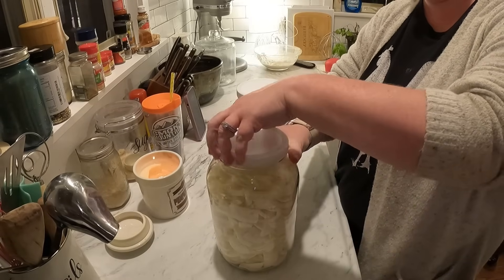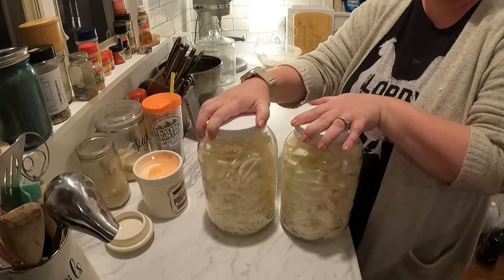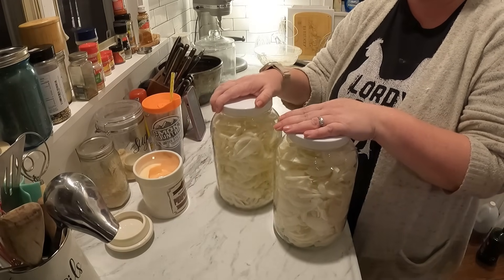We were able to fill up one full gallon and then also topped off another jar we had going, so now we have two full gallons of freeze-dried onions. They will not last long!